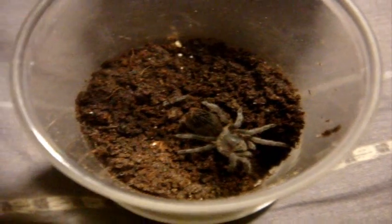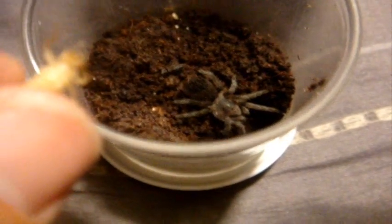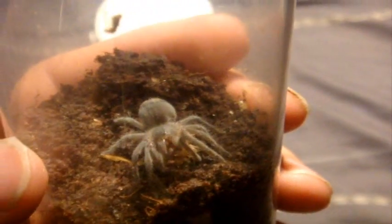This one here is my Eupalaestrus weijenberghi, the white collared tarantula. It usually doesn't have a very big appetite compared to its relative the Campostratus, but she surprised me. Sweet.